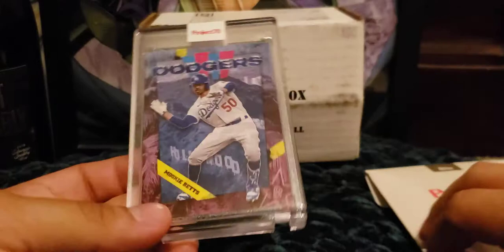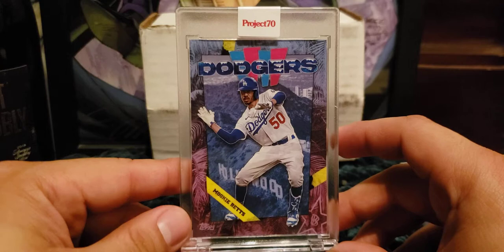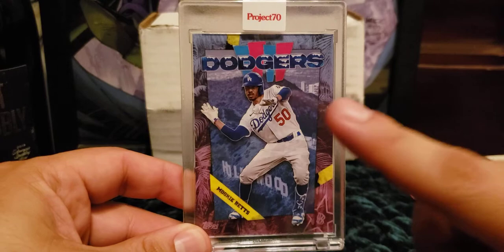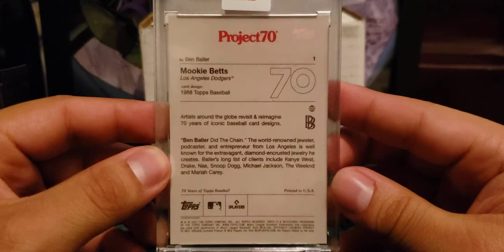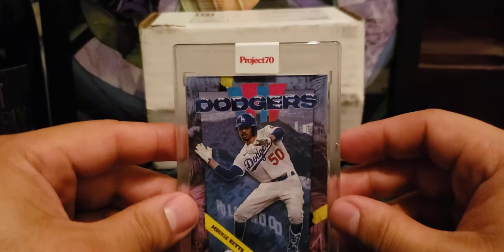The first card I ordered from Project 70 was the Ben Baller Mookie Betts one. It was the first one in the set, along with the Babe Ruth and Fernando Tatis. Out of the three I went with the Mookie Betts because the Dodgers are my team and it's the first card in the set. It's a nice card — I really like how they did this design, especially the Topps logo on the back with the rainbow foil.